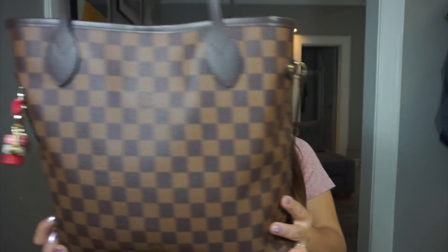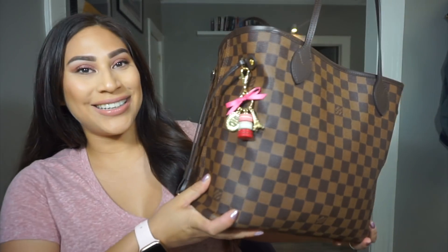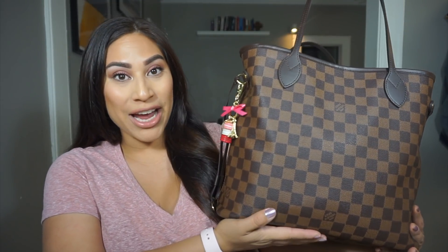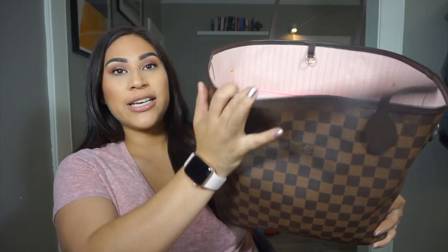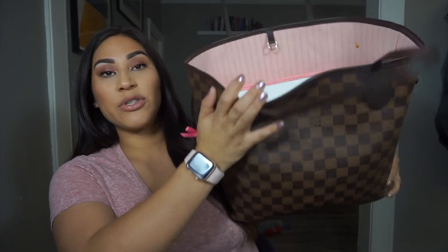Alright you guys, here is my baby. She's ginormous. This is my Louis Vuitton Neverfull MM and she is — well you can't even see — but she is packed. I have a ton of stuff in here. And then I have my lottery keychain, of course.